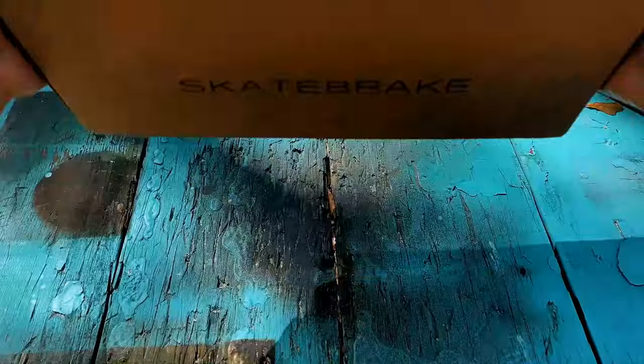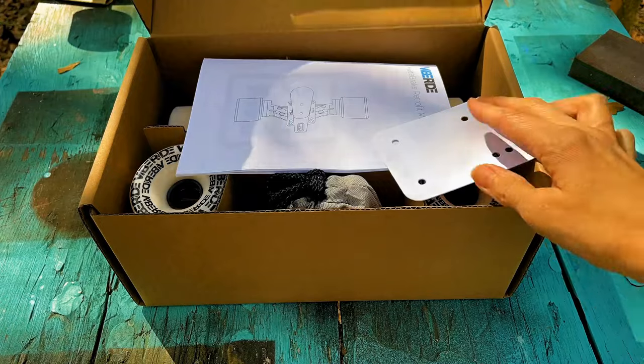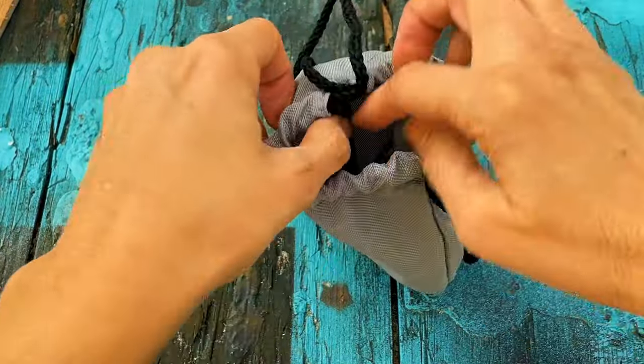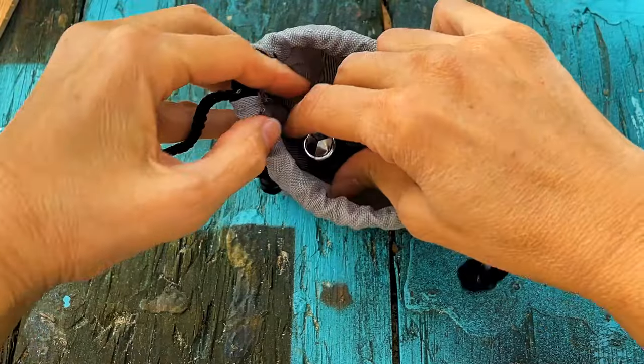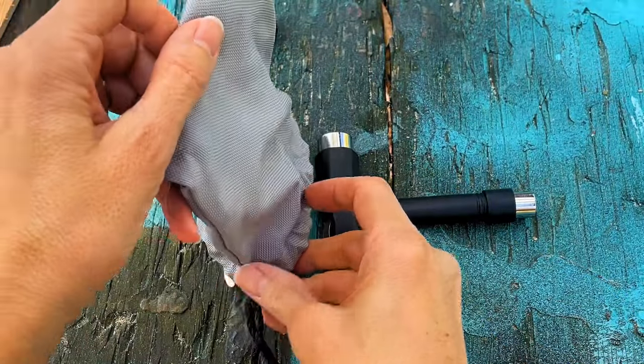So if there were a better way to have control over the speed of my board so I don't wreck into these or crash into the street, that would be great. Then I heard about a skate brake by VibeRide and I thought that is perfect for the longboard so I don't feel insecure about going down hills or going around curves that happen to also be downhill. I can stop comfortably. It seemed so smart.